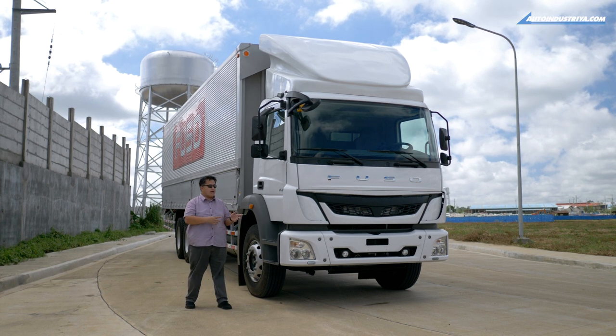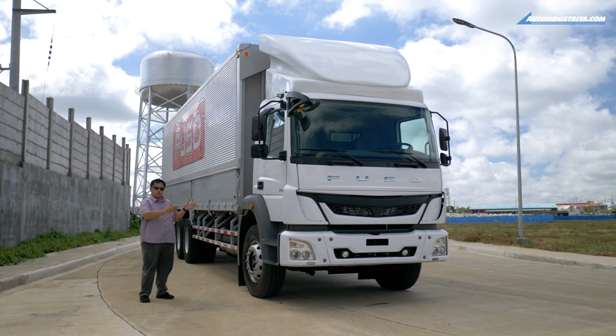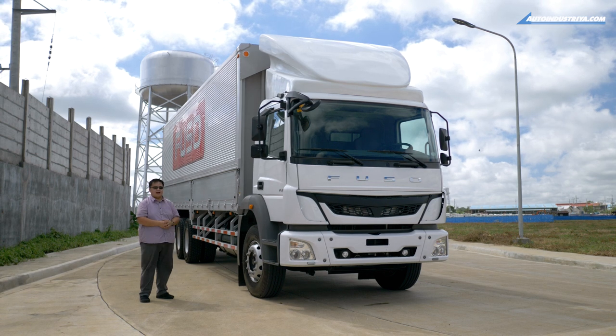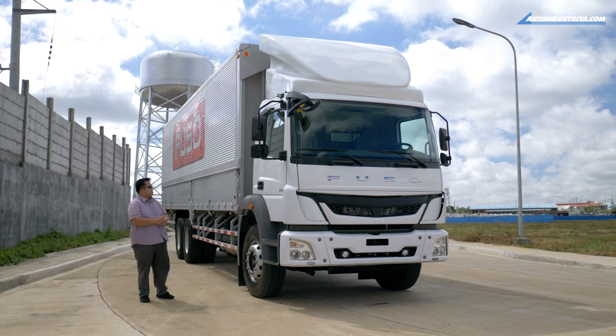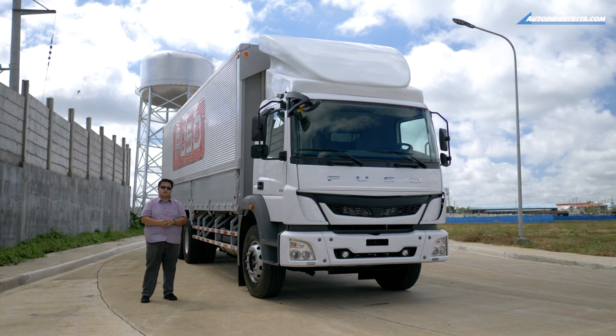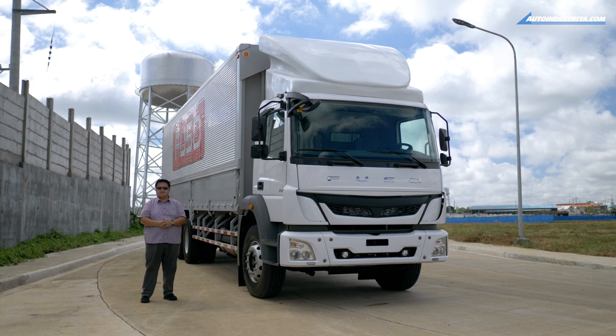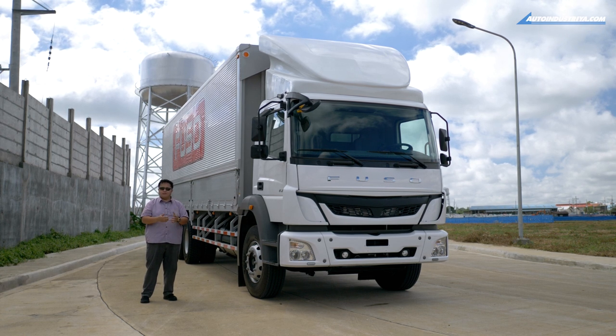The vehicle you're looking at is the FJ wing van version. This one comes with a 32-foot body in the back, made by Fruehauf. It measures 32 feet long, 8 feet wide, and 8 feet tall, which is perfect for big businesses — especially if you're in the shipping industry.